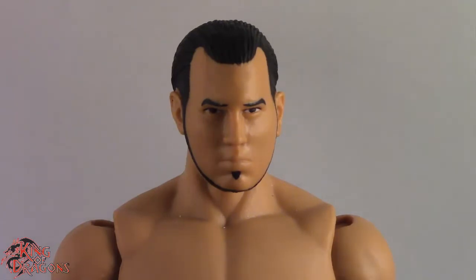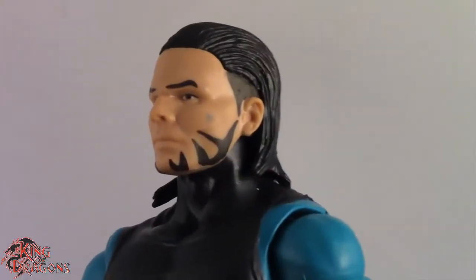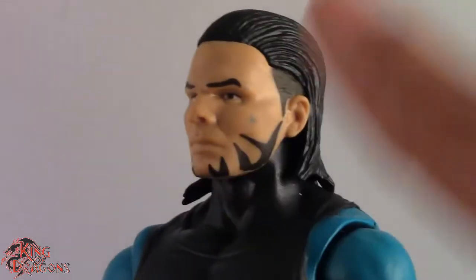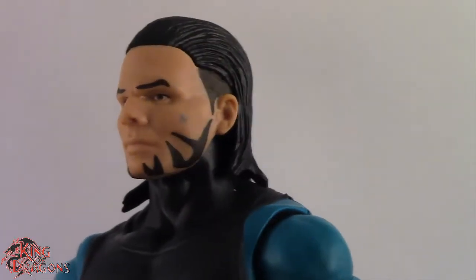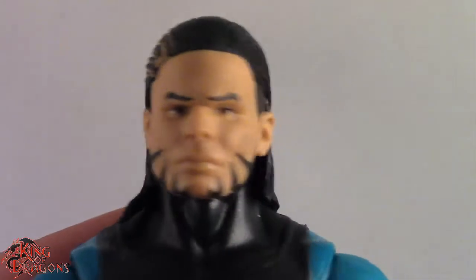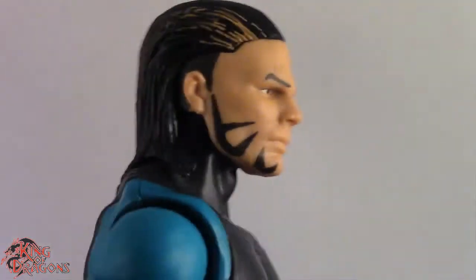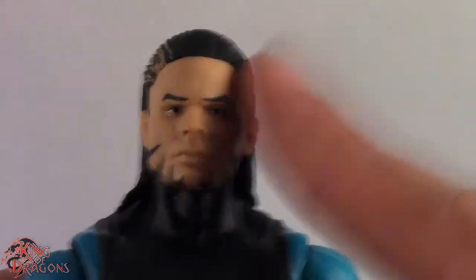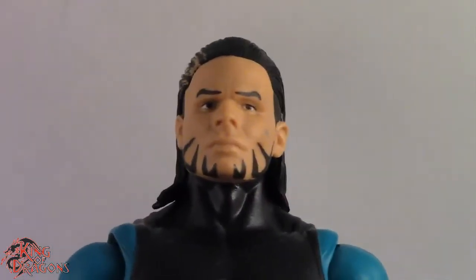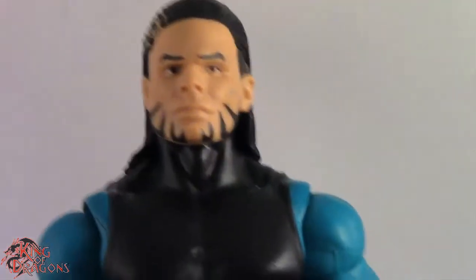Let's move on to Jeff Hardy. Here we have a closer look at Jeff Hardy. I do want to point out that on mine he has a little blemish from the paint, and I haven't been able to get it off — I tried clear nail polish but that hasn't worked. Overall I still think this is a really good likeness to Jeff Hardy. It's the older Jeff Hardy, and I believe the head is at least a recent retooling from the Elite Series 1 Jeff, which was never released. But we are getting more Jeff Hardy figures now, which I'm happy about.